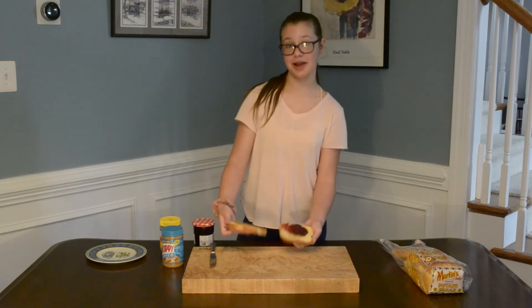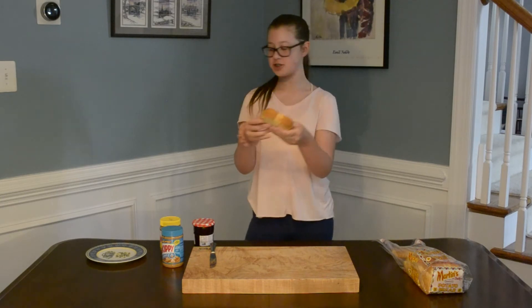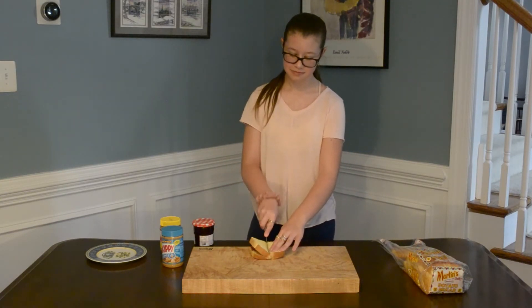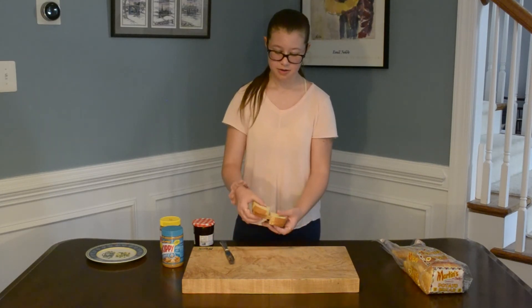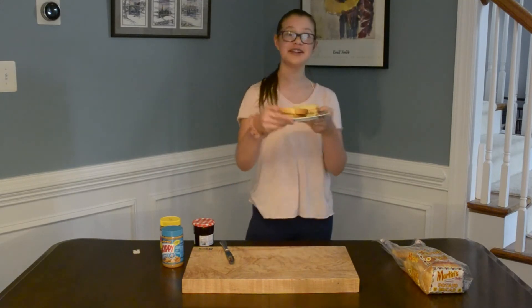And then you take your two pieces of bread, and you put them together, and you have your sandwich. You can then cut it in half if you want to. You put it on a plate and eat and enjoy.